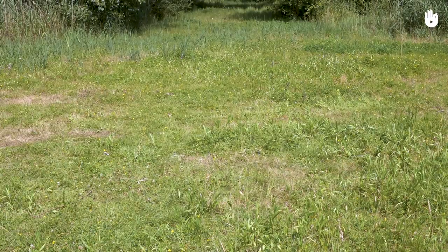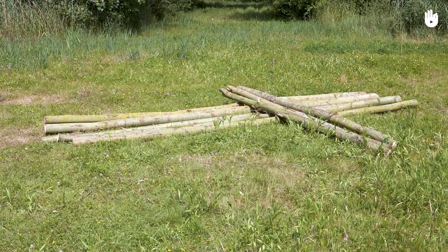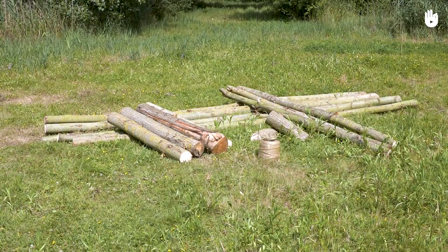You will also need five 4.4m long wooden poles, three 2.4m long wooden poles, four 1.2m long wooden poles, two large logs and string.